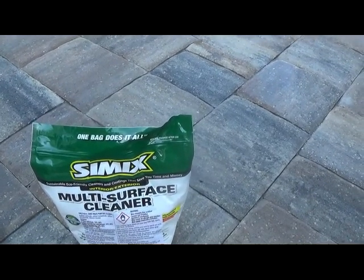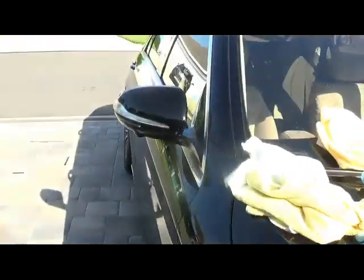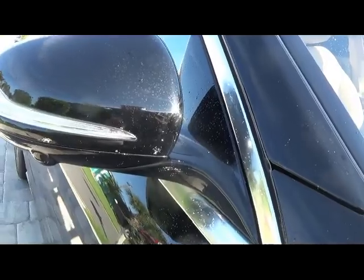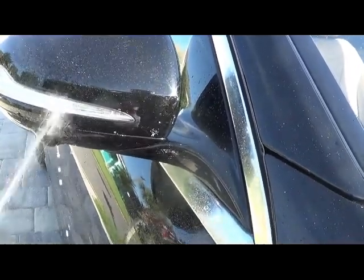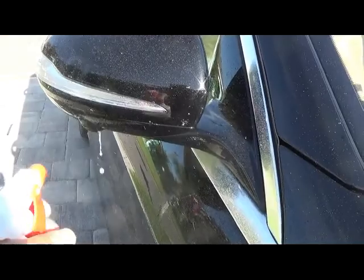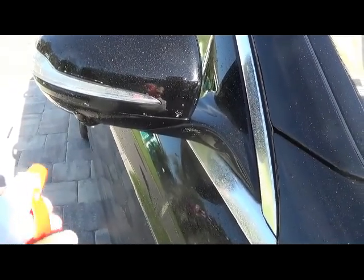And this stuff is so safe. Wash your clothes with it, clean your plants with it. But let's look at this bug on this mirror — this is a bug impact. You detailers know these bugs — nightmare, right? I'm just going to hit it with the Cimex. I'm going to put a half a scoop in a 32-ounce bottle. Watch it — I'm not going to touch it. Typically, the sprayer always goes out.